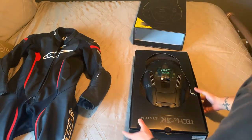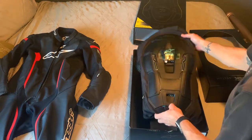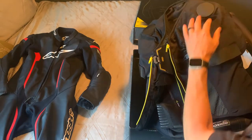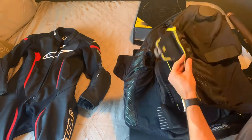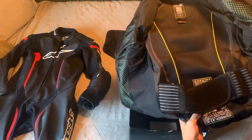It's my first time opening it. There it is — a thick back protector, with Velcro sections to fit inside the suit, as well as zipper sections to zip inside the suit. It also has a waistband, size medium, which is what I needed.